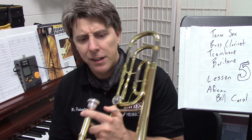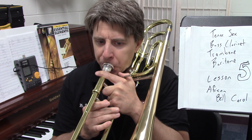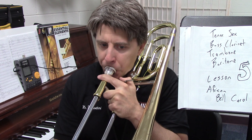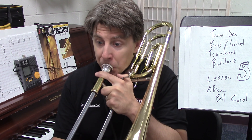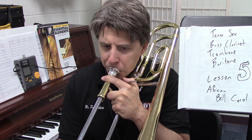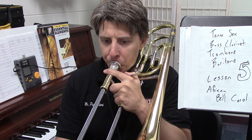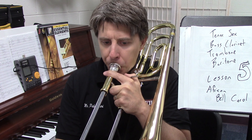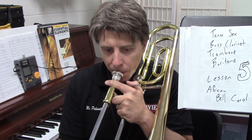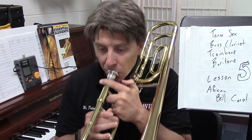Here we go — forty-nine. I think I'll go on through fifty-seven. Forty-nine, one, ready, and... One, ready, and... Keep going. 69, and then 89 — one, two, three, one, and ready, go. Okay, cool.